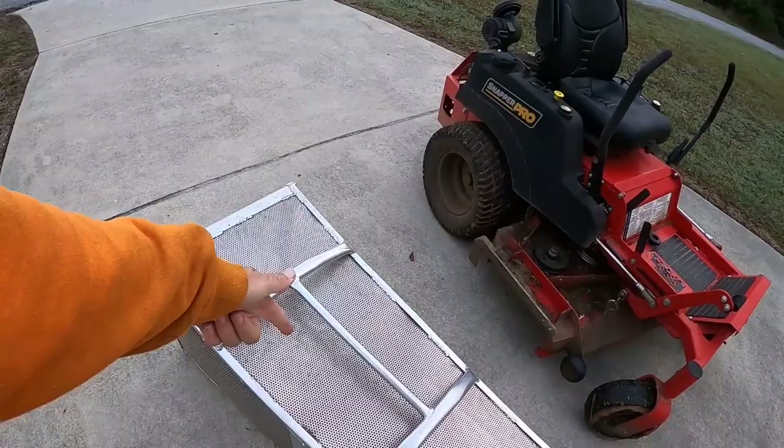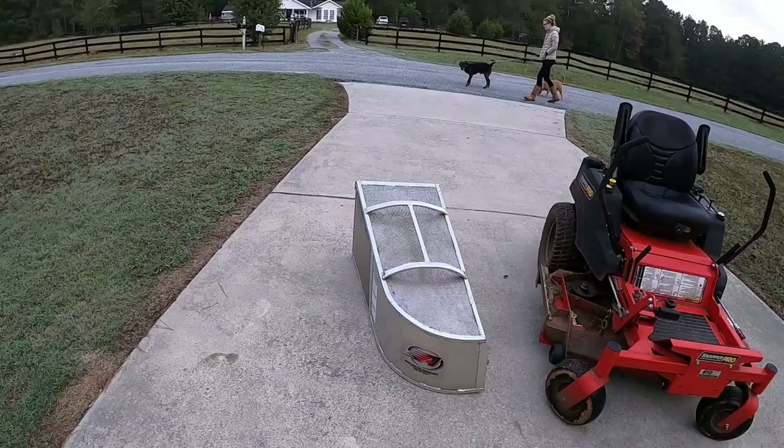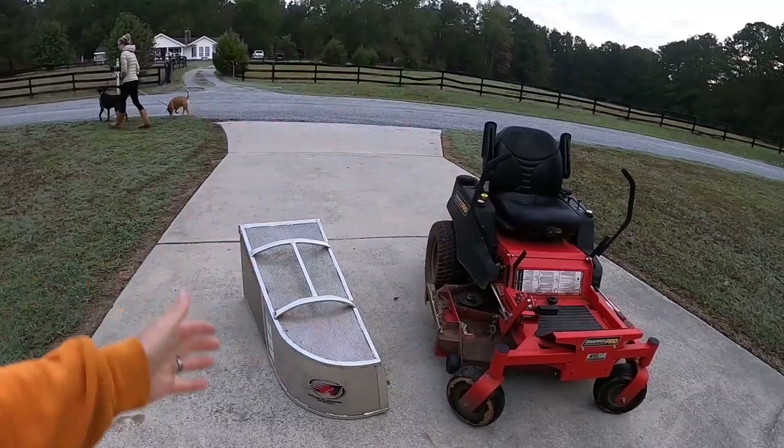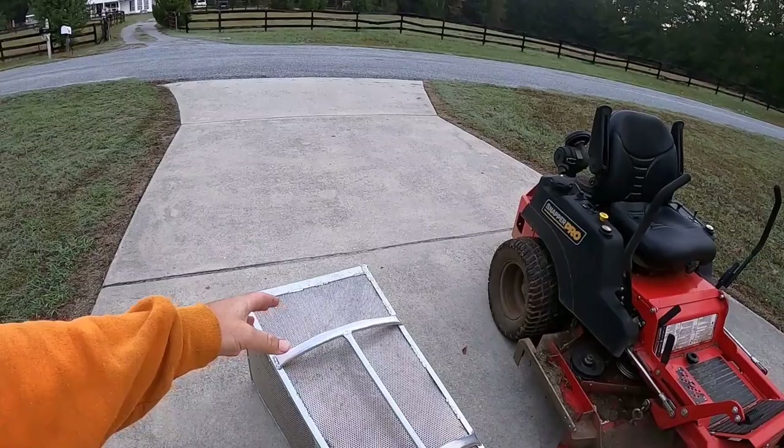It's a pretty straightforward product — does exactly what it's supposed to do. Whether you're using lift blades or mulching blades, it will fill up pretty fast. That's why I like to go around in a big circle and mulch the leaves up first, then pick up all the leftover stuff with it.